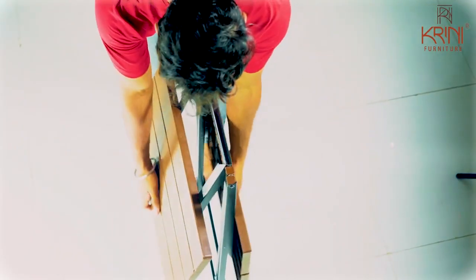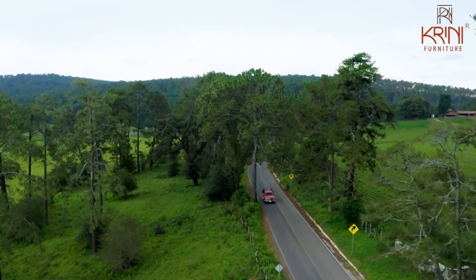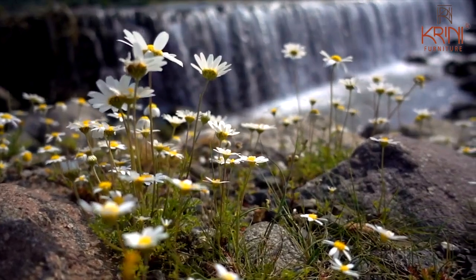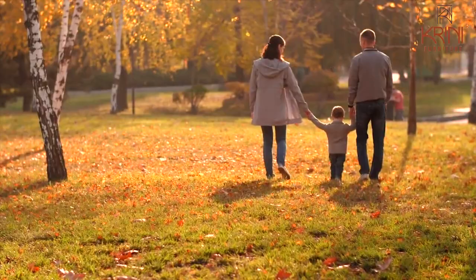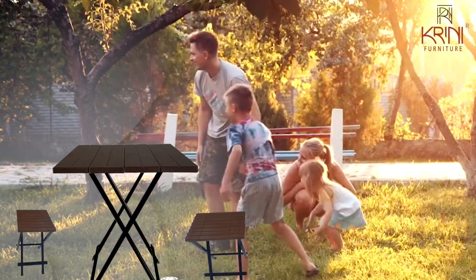And the best part — it is the first on the list of your things to carry while on family outings, picnics, and traveling. While enjoying the beautiful scenery, just pick the hot spot on the way, set up your smart table and stools, and enjoy nature on the go.